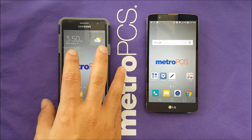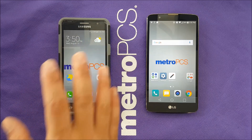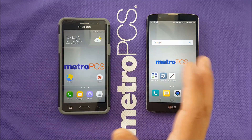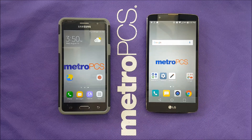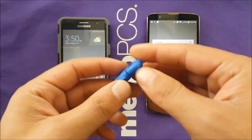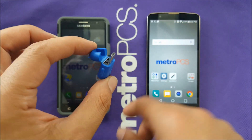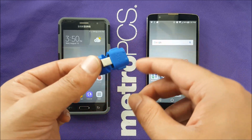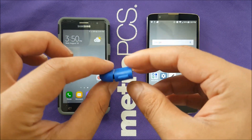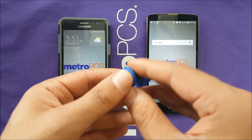I'm gonna use my Samsung Galaxy On 5 as a charger or power bank for my LG Stylo 2 Plus. First, you need to have this piece — technically it's called OTG. This is available everywhere: Best Buy, phone shops, Amazon, and it's not more than five bucks, so it's extremely low price.